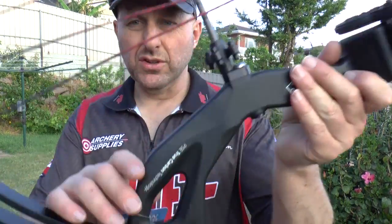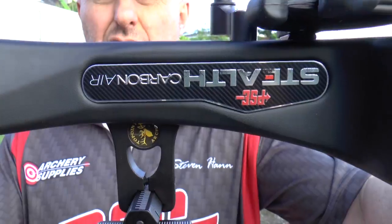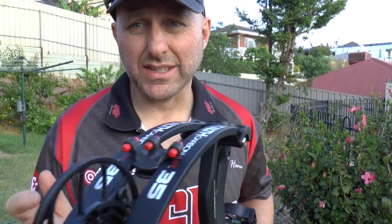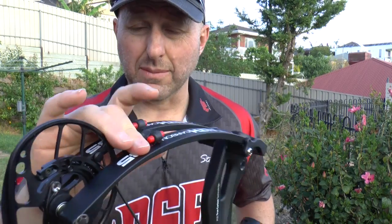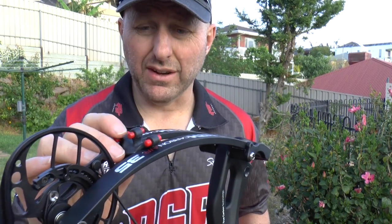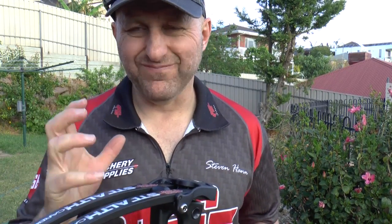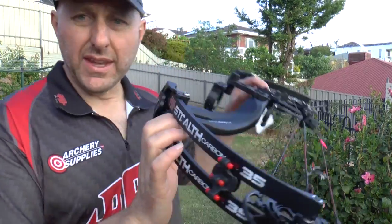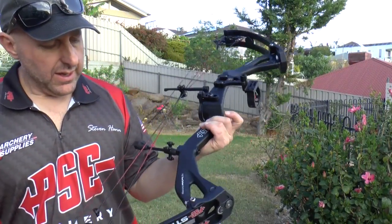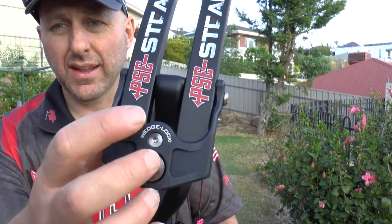The overall finish of the bow is good. I like the little transfers and PSE logos, and the Stealth logo looks nice. PSE now serve the cables, which is really good. I'm not a fan of these limb dampeners though — I wish PSE would get rid of them. Obsession has a great limb dampening system; these tend to move. They should be bigger, chunkier, and positioned lower to stop them moving. The limb graphics look nice though.